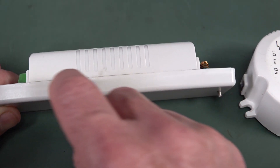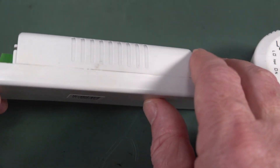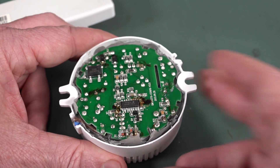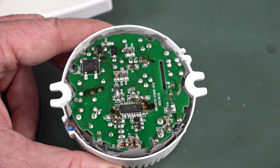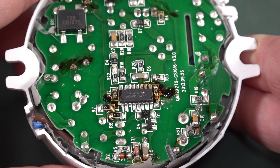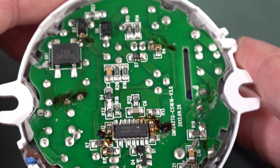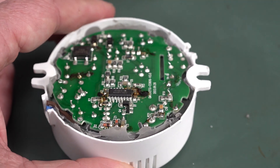I thought we'd tear them down — this is not going to be a repair, I just want to have a look inside. This first one looks like it might be clipped in, or maybe ultrasonically welded. There's a bit of a crack there. It's double-sided: lower surface mount on the bottom, through-hole on the top. Let's wedge this out and see what we've got.